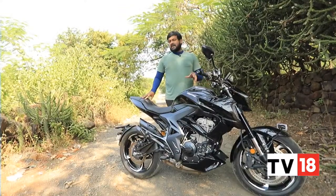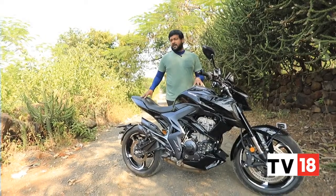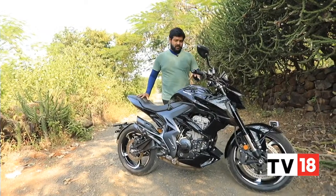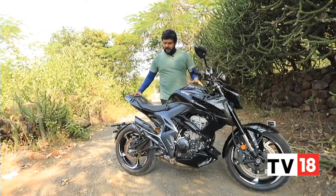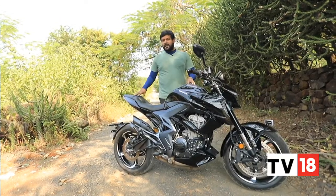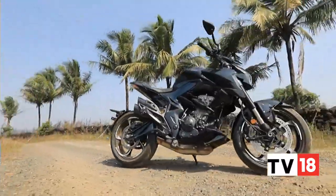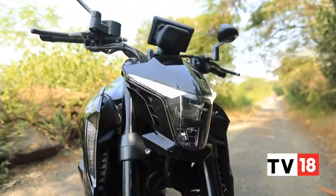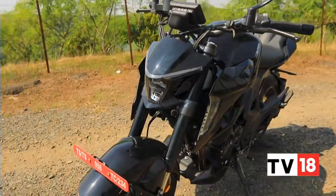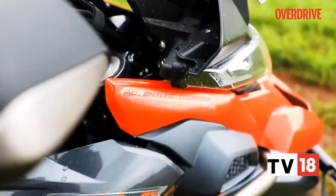Zontes currently has five variations of the 350cc motorcycle in the country, and we've already had a go at the adventure variant. But here we have the 350R, the street naked motorcycle, and I'm here to tell you what this bike is all about. The Zontes 350R shares most of its underpinnings with the other 350cc motorcycles from Zontes, including the 350T ADV, the adventure bike which we recently reviewed.